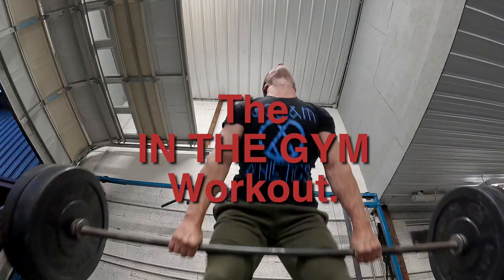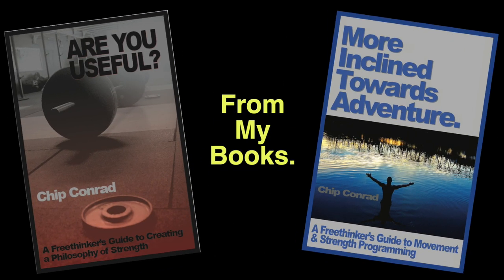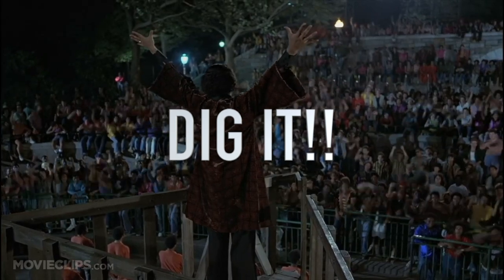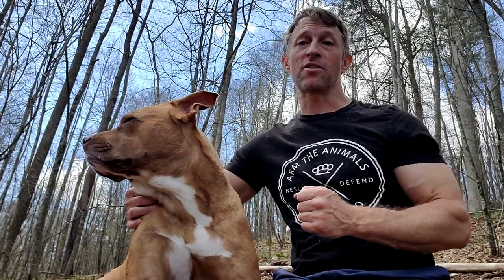Today we're going to be in the gym for one workout, we're going to be in my garden gym for another workout, and then we're going to be all around where I am right now for the third workout. You'll soon see how we can both follow the exact same template, and yet our workouts can look entirely different. So let's dive in.